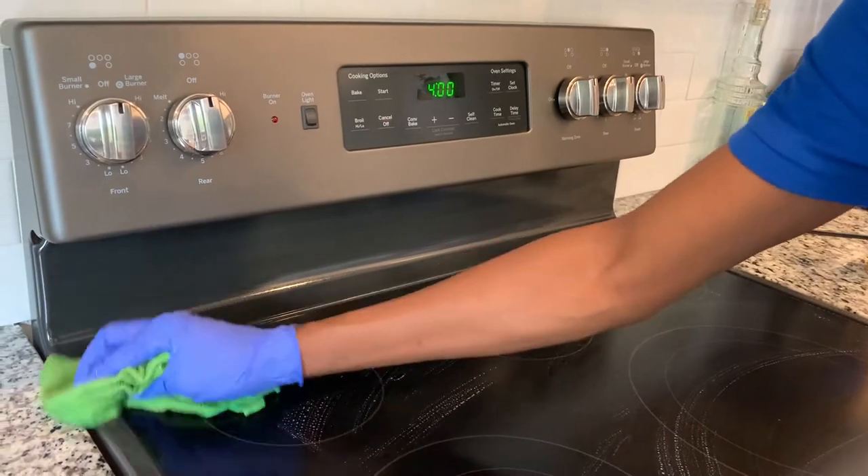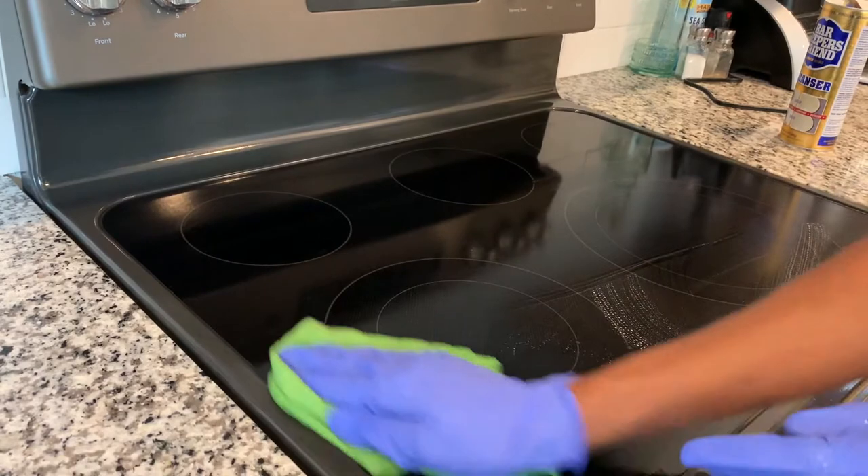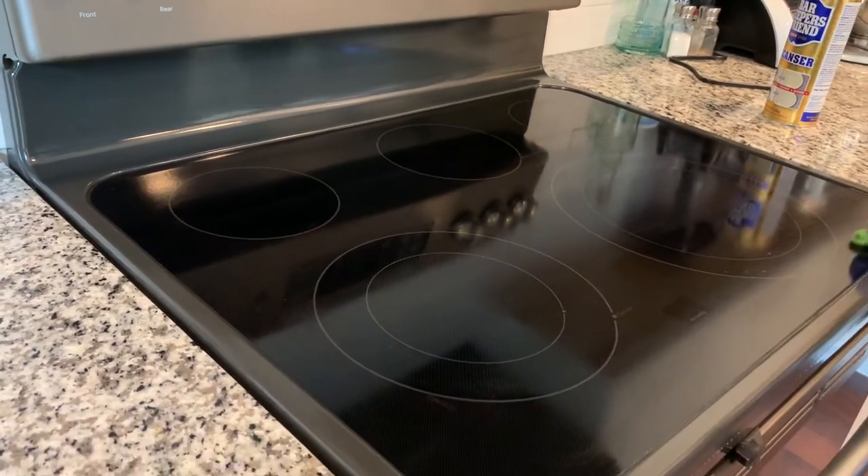At this point, wipe down all the product with a tightly squeezed microfiber towel. You can repeat the wiping if there's still some product left over.